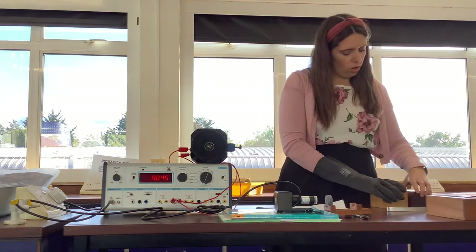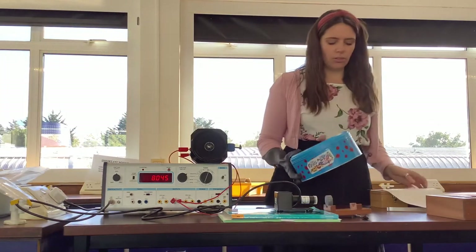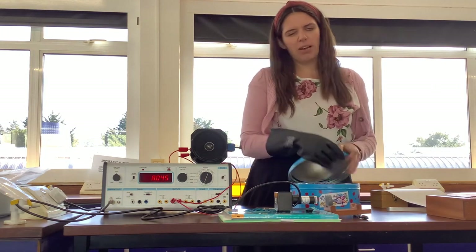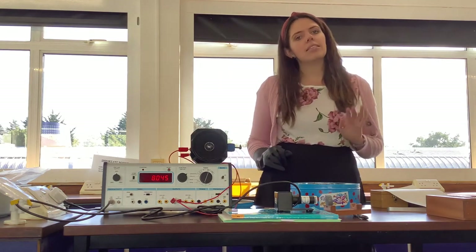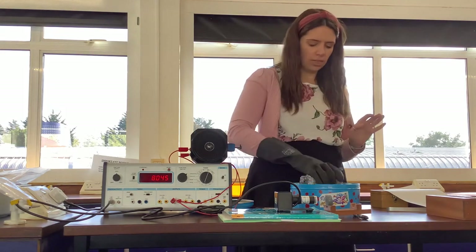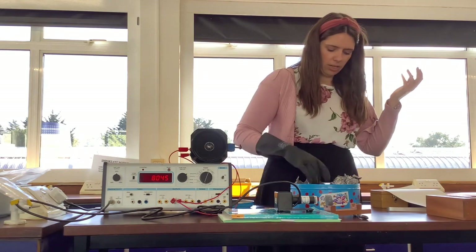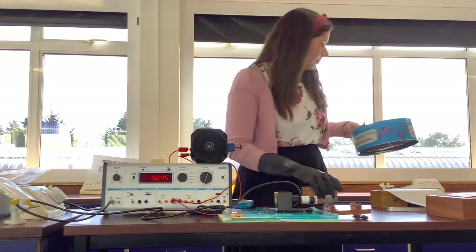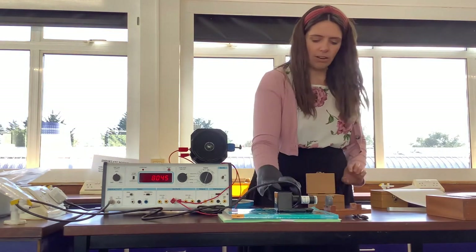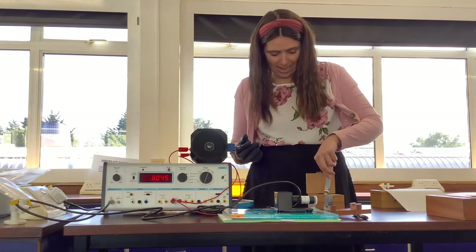Now that's the beta source done. We've got one more source to look at and that is our gamma source. The gamma source is very conveniently put in a biscuit tin with a scary symbol on it. Gamma is the most penetrating and the least ionising, but the most penetrating. Our gamma source is actually covered in some foil, and that foil is lead foil. So I'm being careful to only pick up the foil with my lead-covered hand. And if I open up, I can now just take this out.